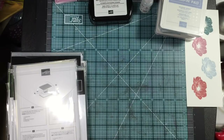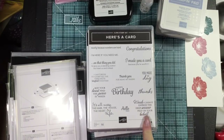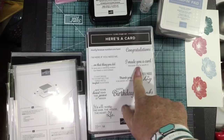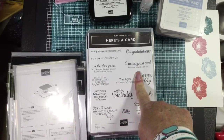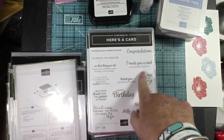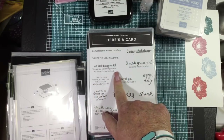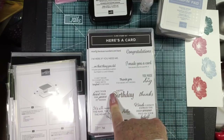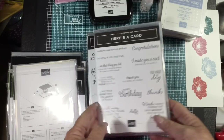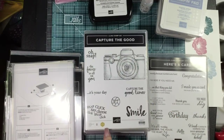I got one more pile of stamps. Here's a set with lots of phrases: 'Words cannot express the deep sorrow felt on your behalf,' 'It's all messy — the hair, the house, the heart, life,' 'I made your card because you're worth it,' 'Here for you if you need me,' 'I can't even begin to count all the times we've laughed together,' 'I'd give you a standing ovation but here's a card instead.' Just nice sentiments — and that's a photopolymer set.